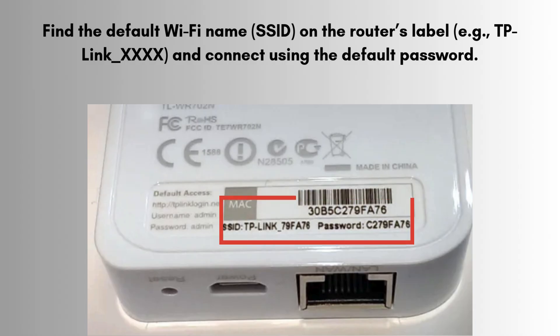Find the default Wi-Fi name (SSID) on the router's label — for example, TP-Link_XXXX — and connect using the default password.